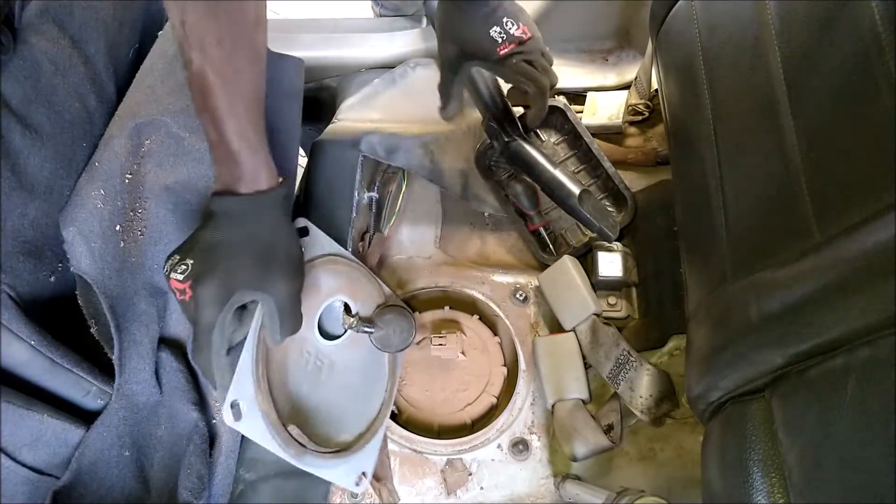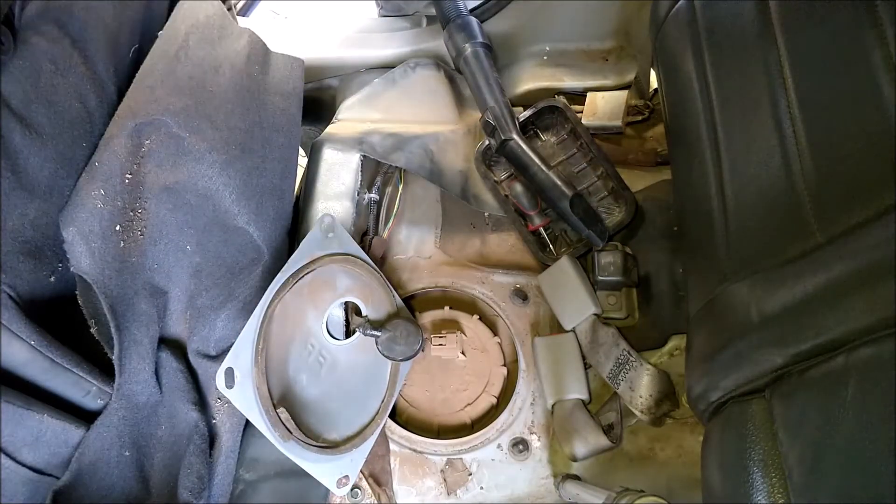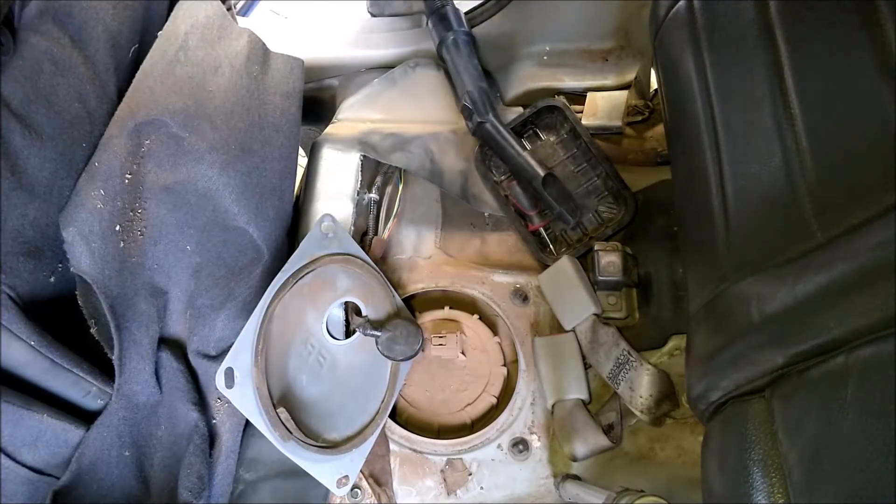It would perhaps be a good idea to unplug the connector first, but there's too much dust, so I'd rather clean it out fast before getting in there.